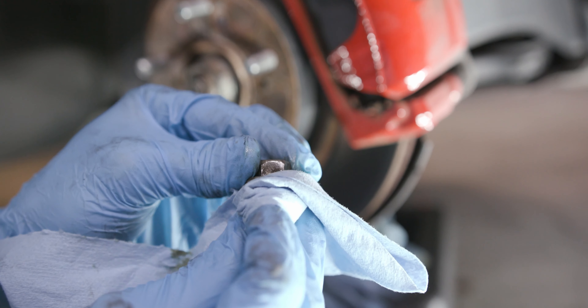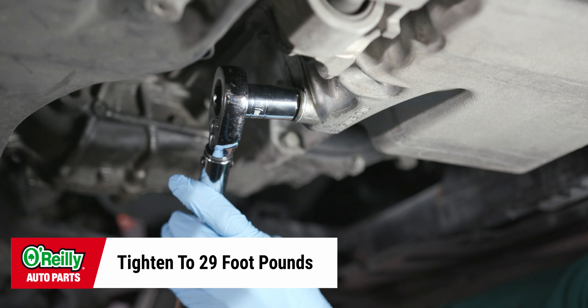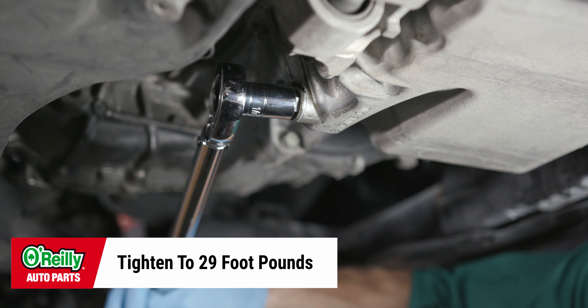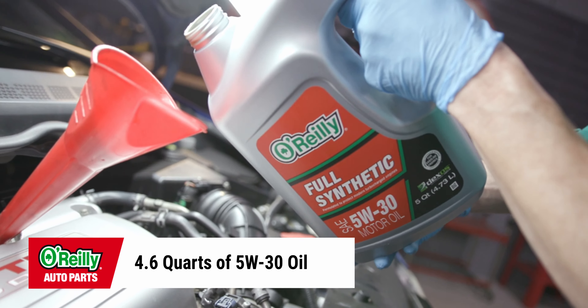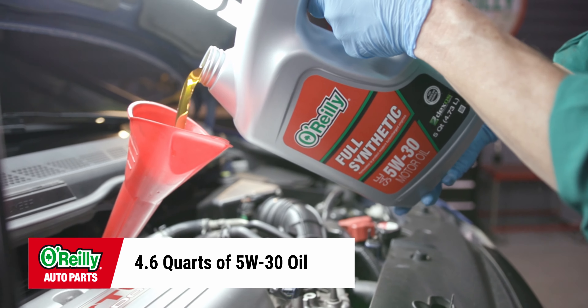Clean your oil drain bolt and reinstall it, tightening it to 29 foot pounds. Fill your reservoir with 4.6 quarts of new oil. We'll be using synthetic oil, which isn't required but is recommended.